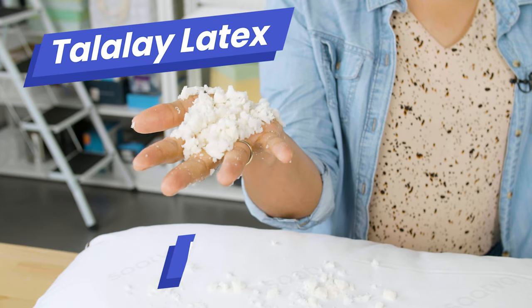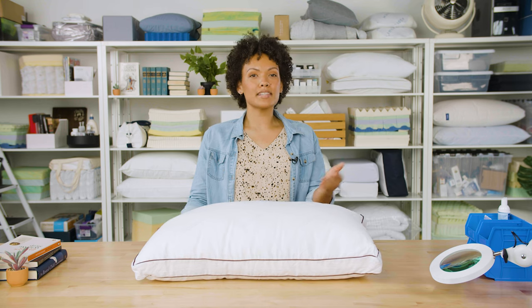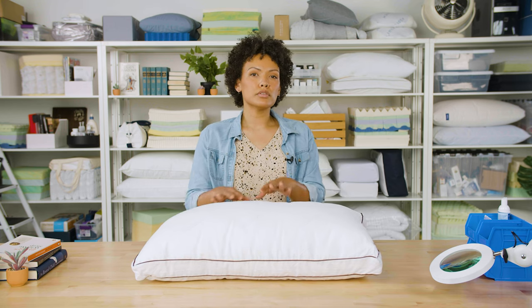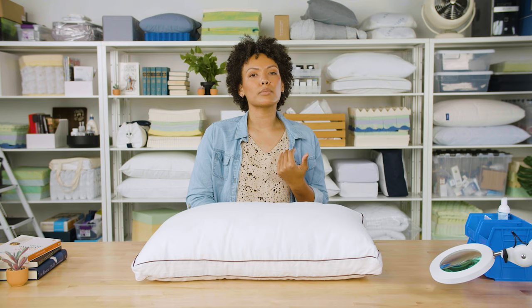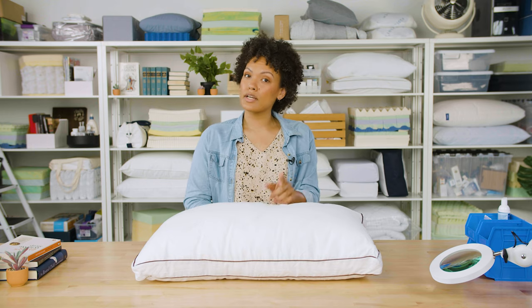Inside the pillow, you'll find a blend of shredded talalay latex and some down alternative. Also inside the pillow is a second removable pillow layer that you can take out. When the pillow is full, you get about eight inches of loft. Depending on how you sleep, that could give you excellent support for your head and neck, but if you're someone who needs a bit thinner of a pillow, you can remove that inner layer and reduce the pillow down to two inches.